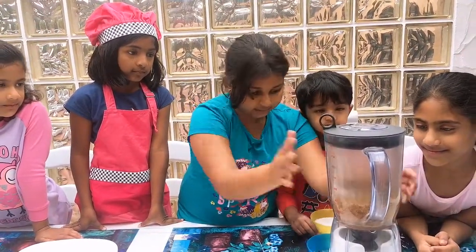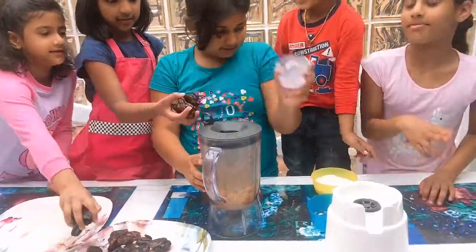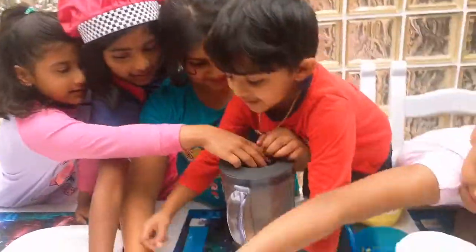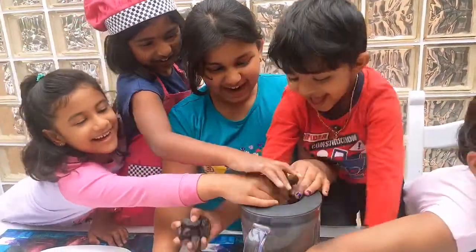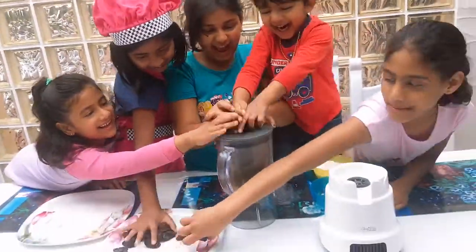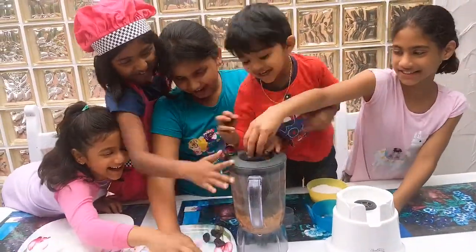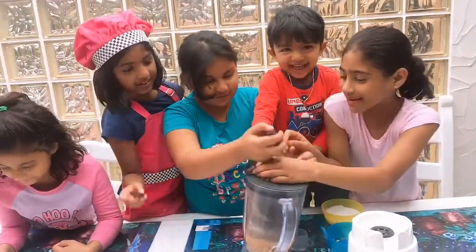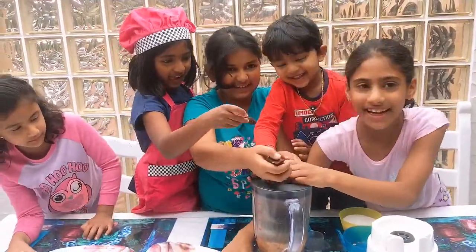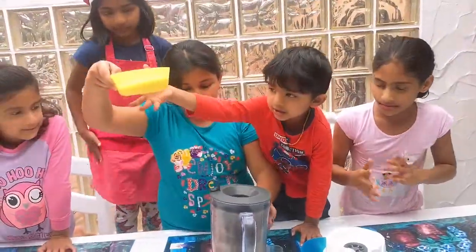Okay, now that that's done, now we're going to add our dates! Lots of dates! Yeah! And we also put some coconut with it.